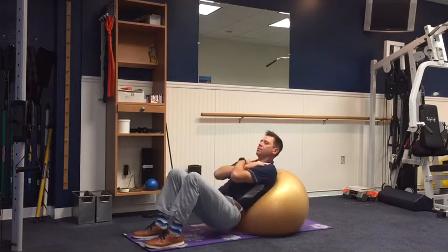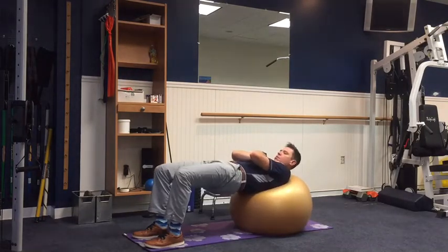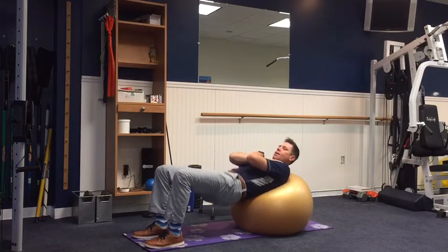So come up, hold for a second, back down, come up, hold for a second, and then back down.